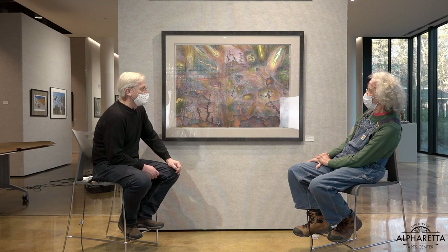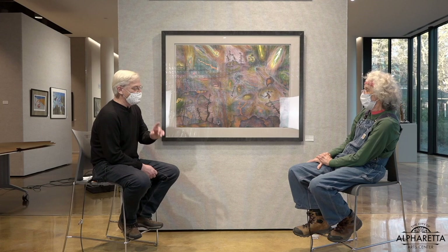I guess knowing where the rattlesnakes are is a good skill to have. Well, if you've lived there your whole life, it's part of your life — if you know where the rattlesnakes are, then you know where not to go. My sister lives in Colorado and says there's a section traveling towards Boulder where you just don't walk at certain times of the year, even if you've been trained, because it's a snake-infested area.